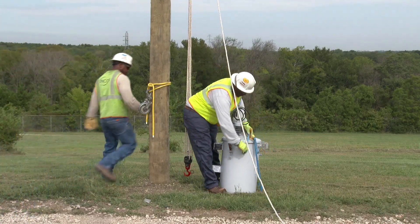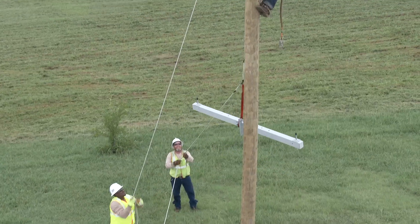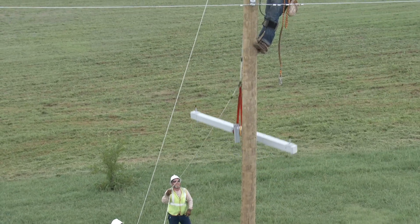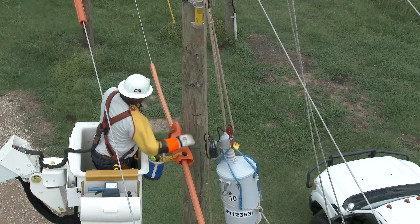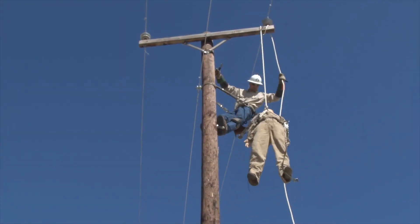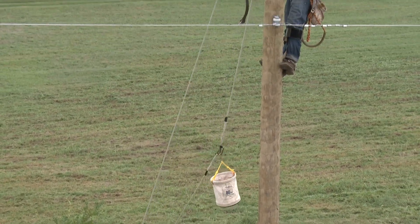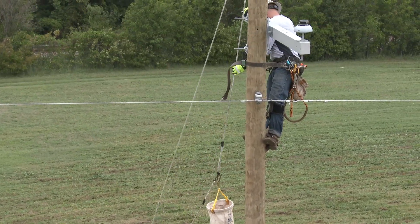Of all the tools that a line crew uses, rope has to be the most universal and versatile. Rope is used to lift a variety of loads, to secure tools and equipment to poles, as a safety line in the event of an emergency, and as a safe and efficient means of supplying a line worker with the materials and tools necessary to do a job.